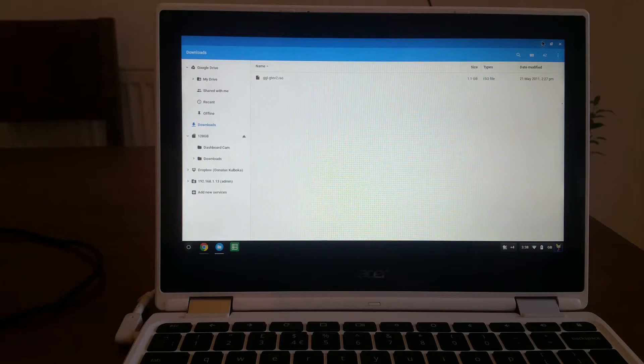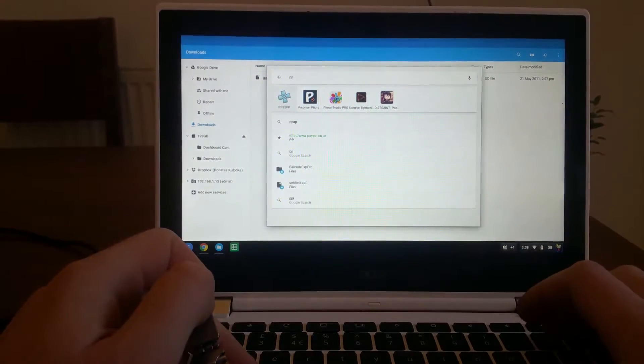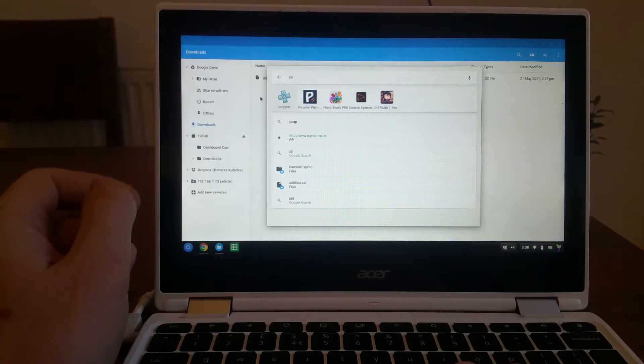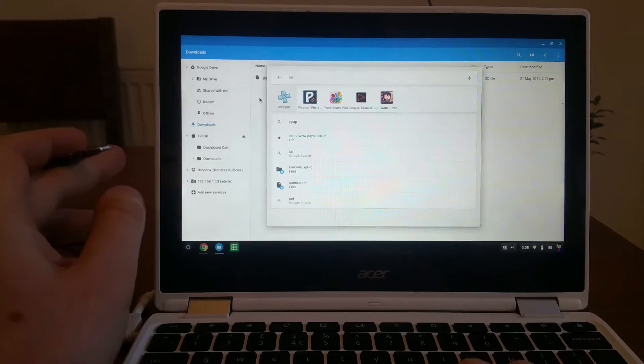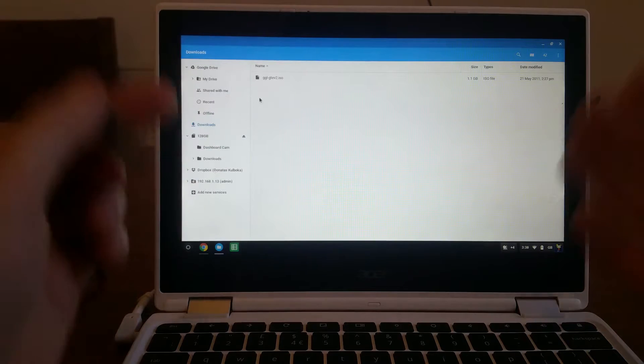Hello everybody and welcome back to Mr. P's channel. In this video we'll show you whether you can play PSP games on your Chromebook device with Android enabled. I already have my PPSSPP emulator loaded and I'm ready to go, but before I start I will explain the obstacles I had to get through just to get the game running.